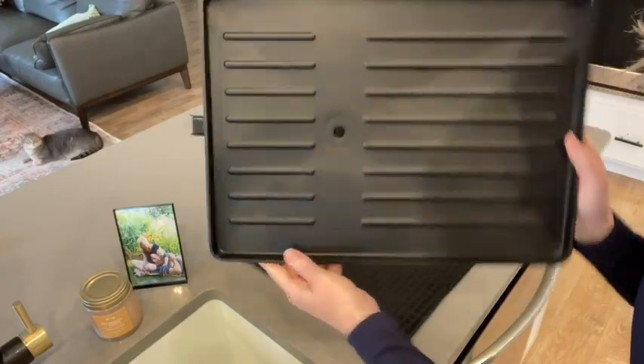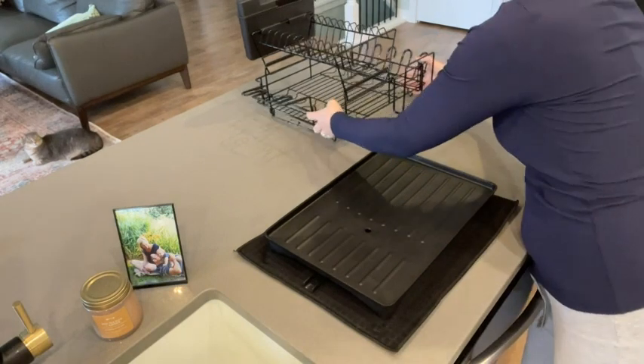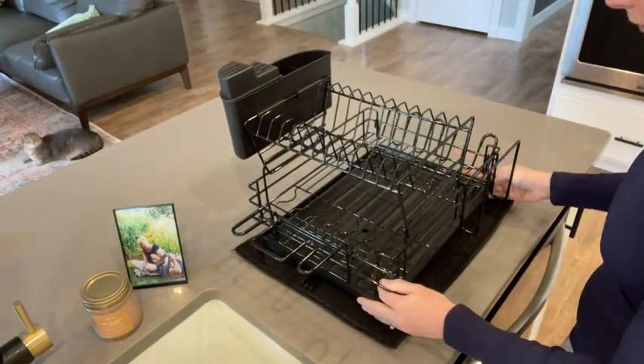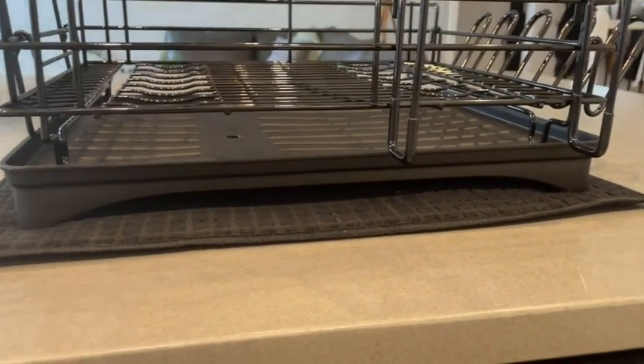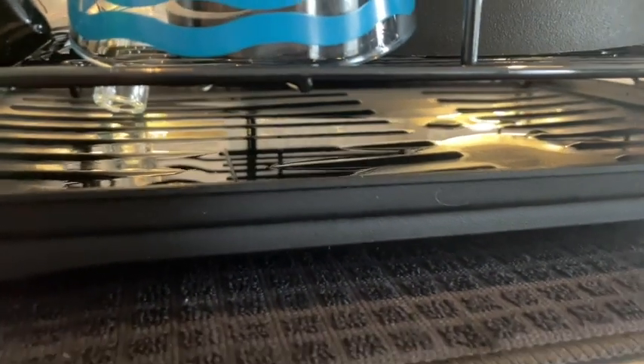The drying rack also sits on a plastic tray, which I love. The one I had before had a cloth underneath, which did absorb the water, but it would get stinky really quickly. So having this plastic tray, there's no smell, which I really appreciate.